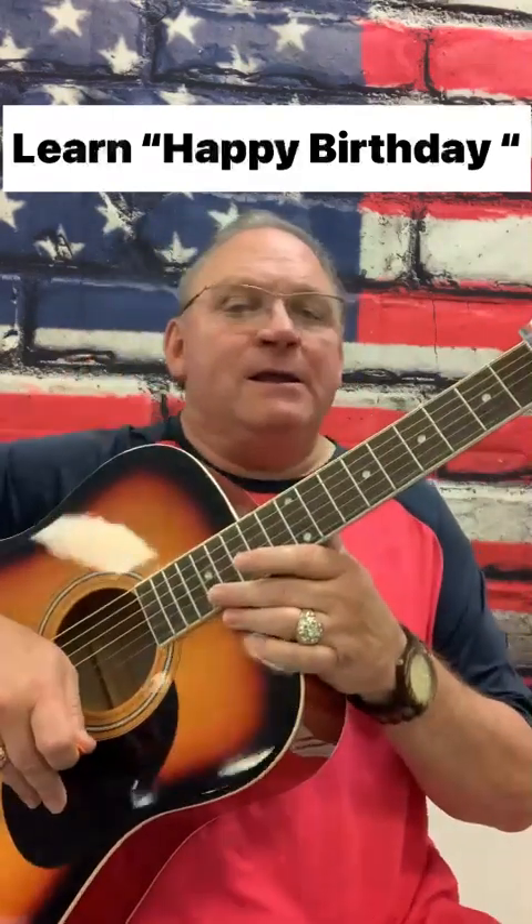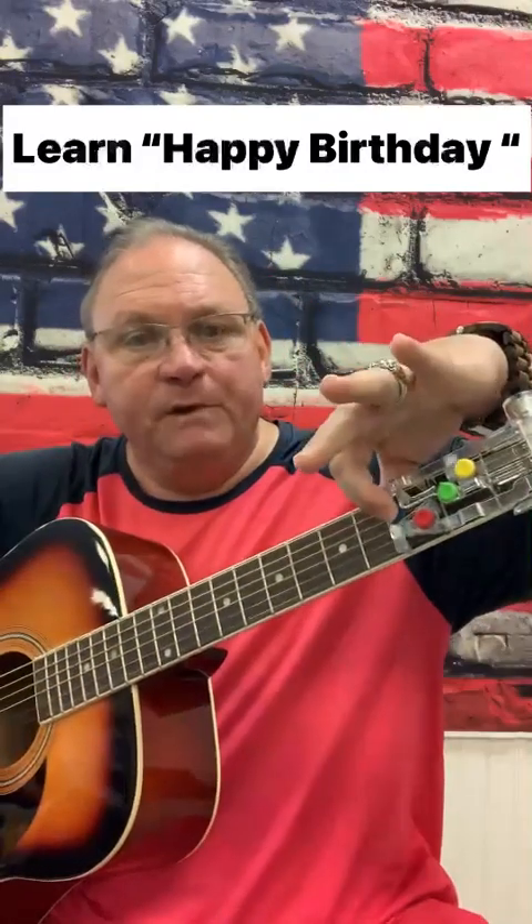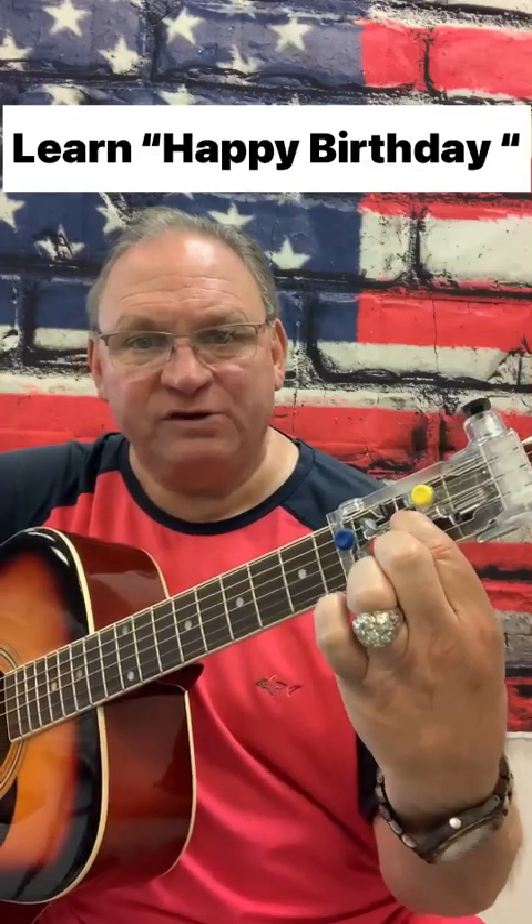Alright, let's talk about Happy Birthday. It uses three chords: the G, which is the blue; the red, which is D; and it uses green, which is C.